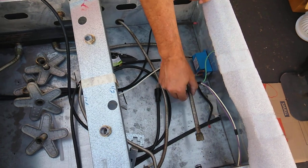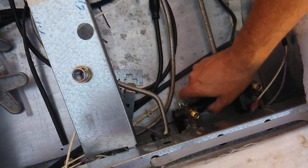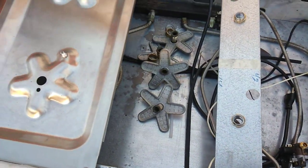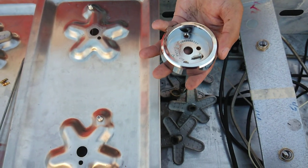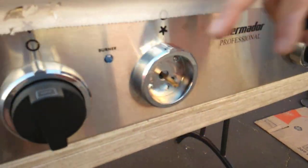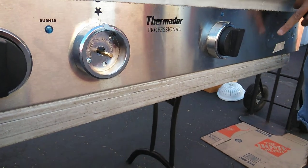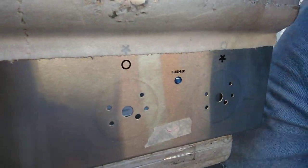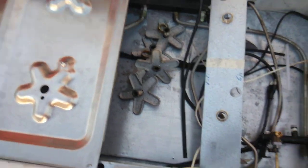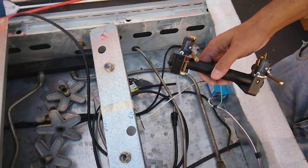I took off all the piping where the gas pipes go up to the control knob assembly, and I've freed up the control knob assembly. I took the bezels out — the knob comes off and there are two screws that hold it in. That's what you have to take off to get to it, and you have to release the gas line and take off the bezels.